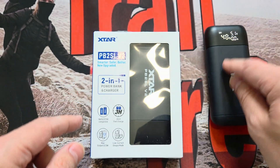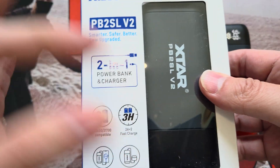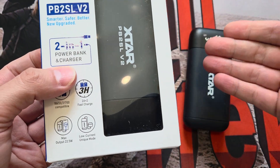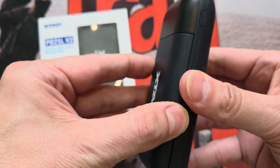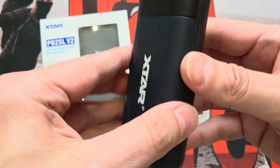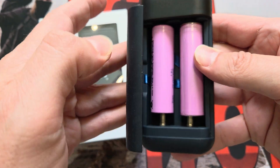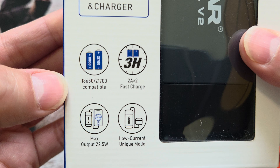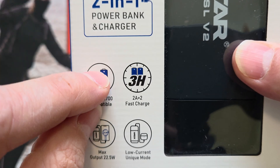So that's the old one - the PB2S - and there's already a review on this channel. What's the new one like? Let's have a quick look at the box. It's a two-in-one power bank charger: it's a power bank that charges your devices, but it also charges the cells you put in it. As you can see, I have two 18650 lithium-ion flat tops in the old one - it works perfectly. You can use button tops obviously because it's spring-loaded. The new one will also take a 21700 flat top and button top because it has a spacer, and it is compatible with both.